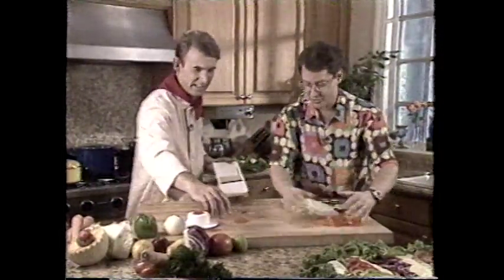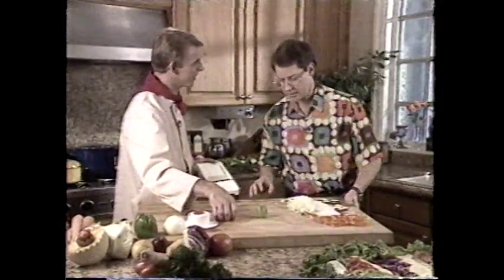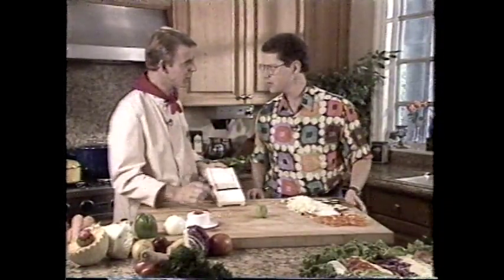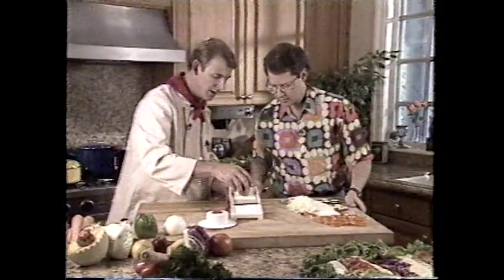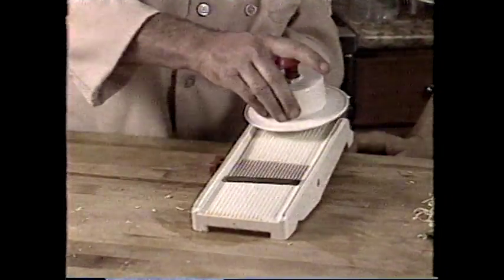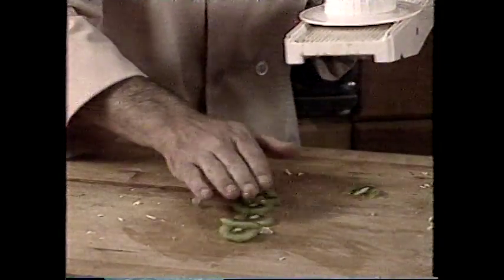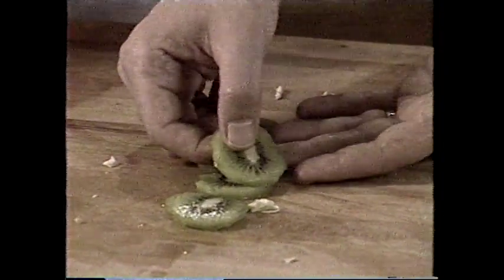I've got some kiwi fruits here — I love kiwi fruits. This is hard to cut because it's a very soft fruit. If you're doing a fresh fruit salad, nothing looks nicer than kiwi fruit. Pop this one on the top of the machine, then pop the guard on. If you're decorating or garnishing, or doing a cheesecake, what nicer way to slice the kiwi fruits? Isn't that fantastic? Very hard to cut with a knife because they're such a soft fresh fruit.